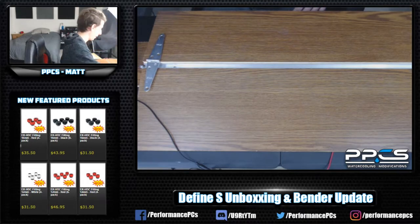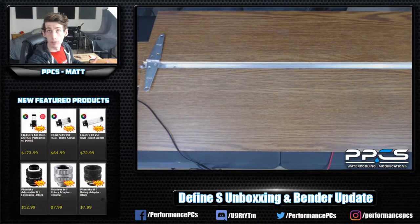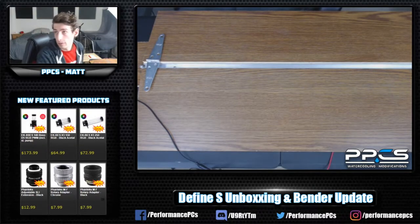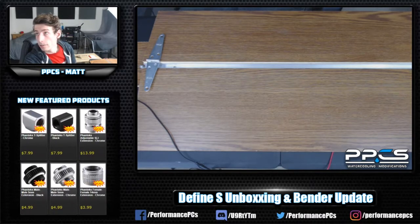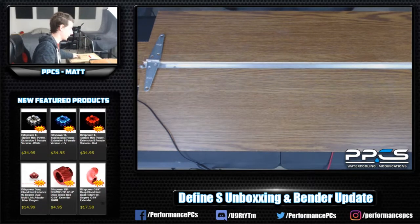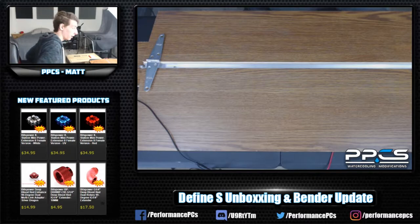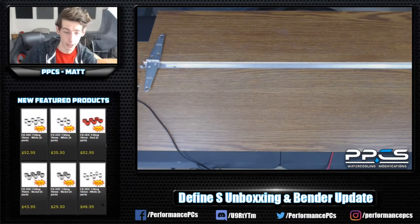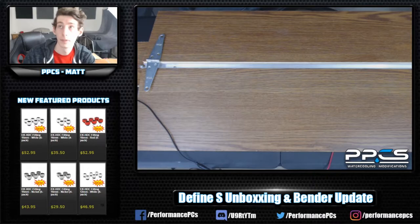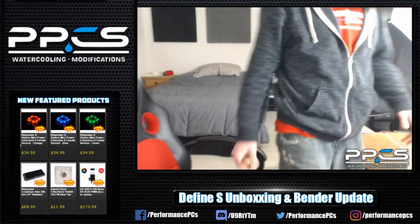That's the update — if anybody has any more questions on the bender feel free to ask. Let's move on — you can ask questions as we go about the bender or about the case. I'm going to do the unboxing now. We're gonna use this camera because the table camera just is not at a good angle.